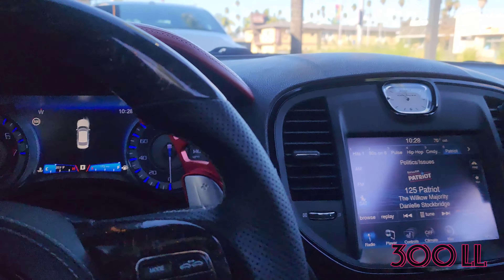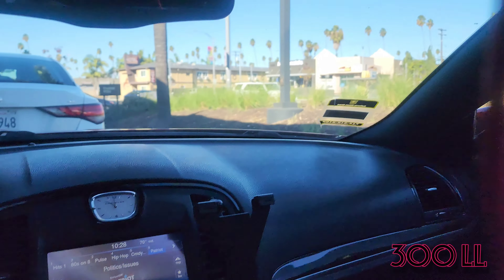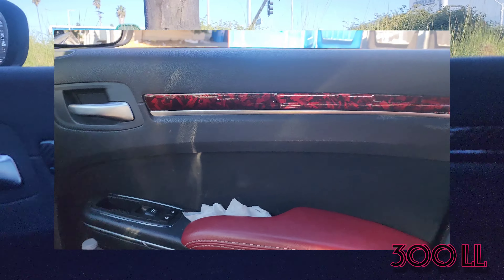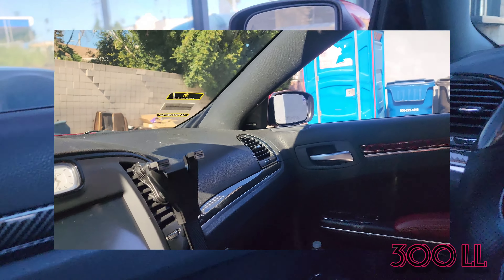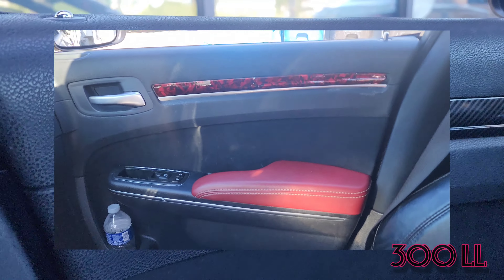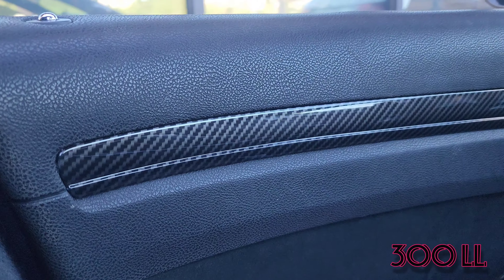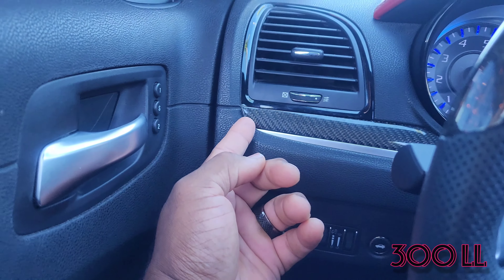As you know, last time we put the little carbon fiber trim pieces on the inside. I went with the red but I ended up pulling off the red vinyl because it didn't stick right and it didn't look good — it seemed to be a little much. So I ended up going with the natural hydro dip carbon fiber look, holding up really well. It's sticking good, not peeling at all.